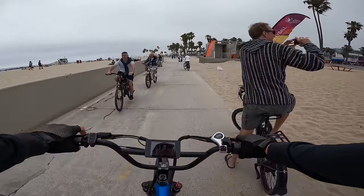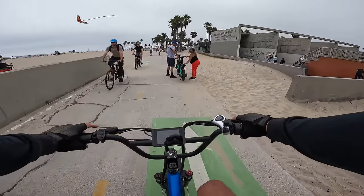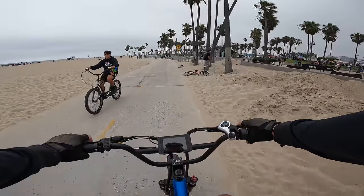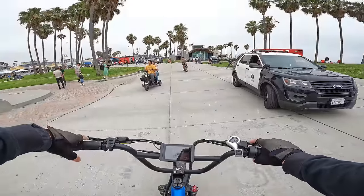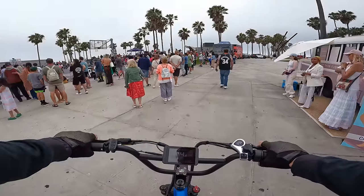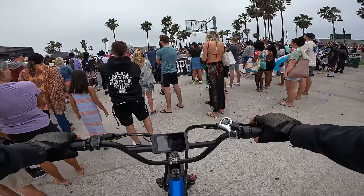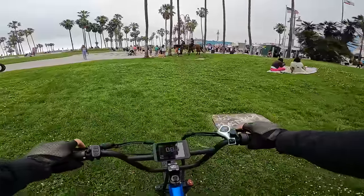On a bike like this it's important to remember you have brake cutoff sensors — all you have to do is pull in the brake lever a little bit in slow situations so you don't accidentally apply pedal assistance. If you get yourself near people, put your hands on the brake levers so the cadence sensor won't accidentally kick in and give you all 2,200 watts of power.